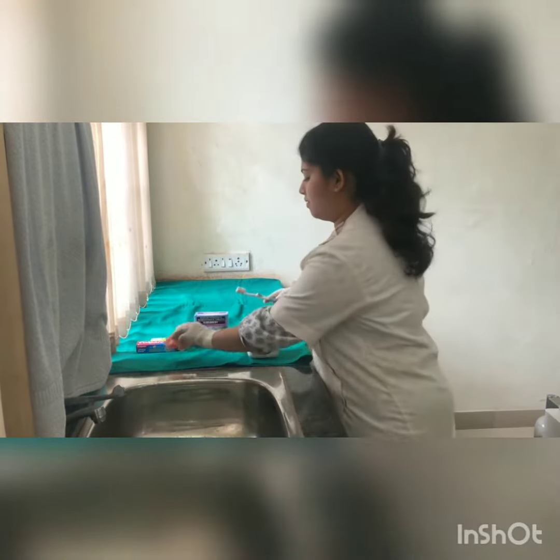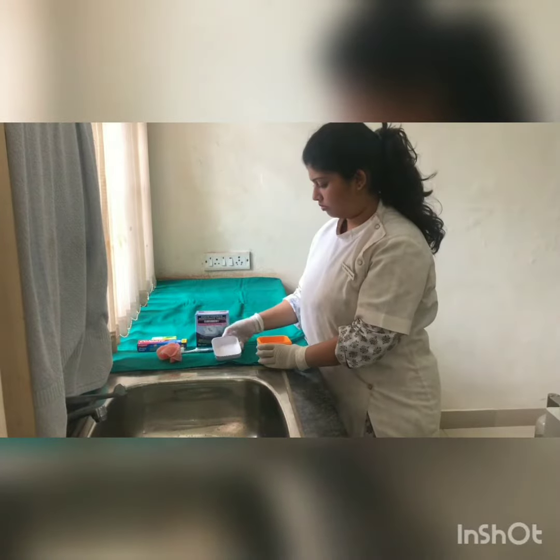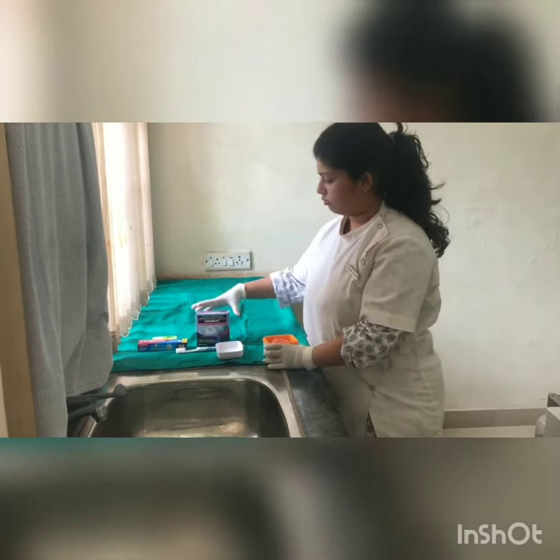Do not wear dentures at night and store them in a container in cool water. Preferably use a denture cleanser as prescribed by the dentist.